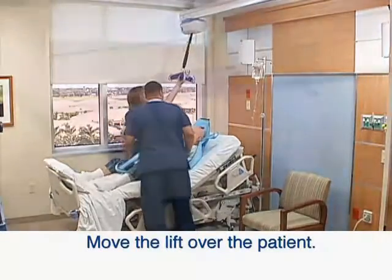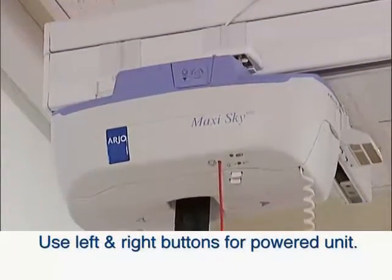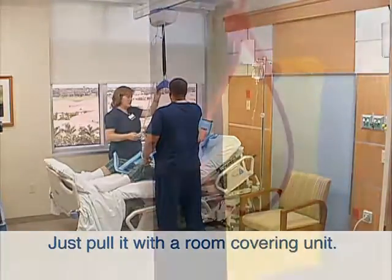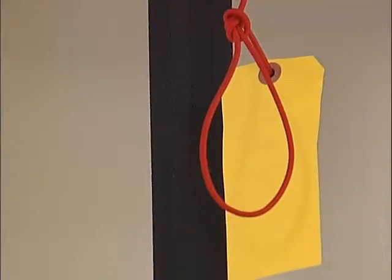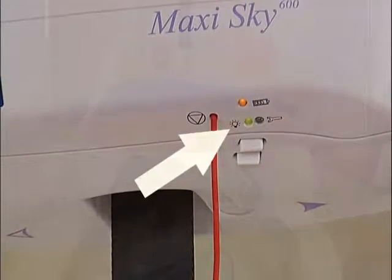Move the lift directly over the patient. Use the left and right buttons on the hand control if it is a powered motor, or pull the motor to the transfer point with a room-covering layout. If the lift does not work, gently pull on the red cord until you hear a click — the green light should illuminate.